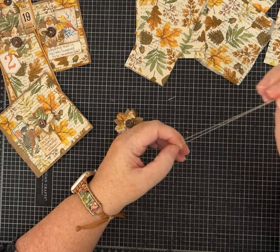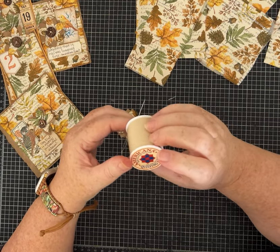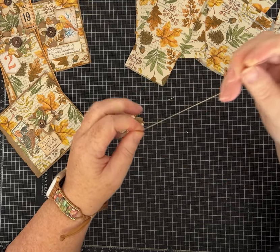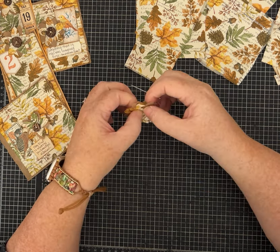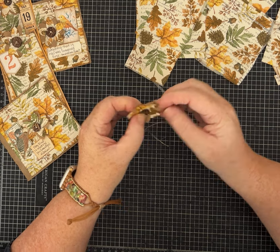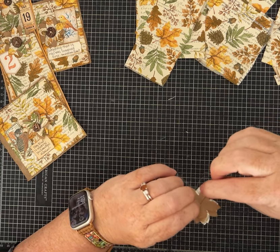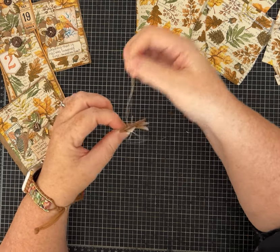I've already threaded my needle. This thread is interesting - it doesn't really act or feel like normal thread. It's a quilting thread but it almost feels like super, super thin twine. I'm going to hold the flower pieces together and try not to poke myself. I just poked through this side first so I'd know where the hole was on the back. It's just like sewing a button onto fabric.